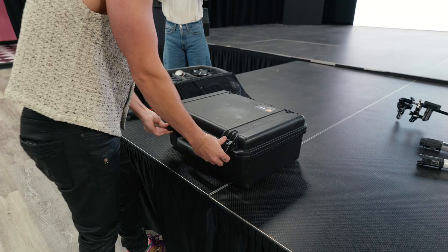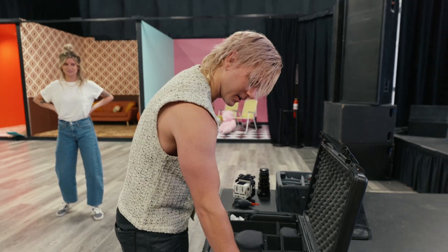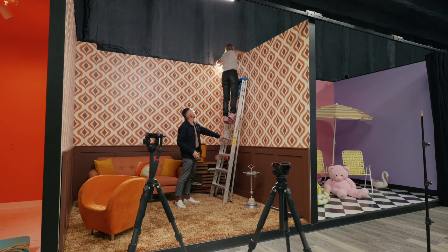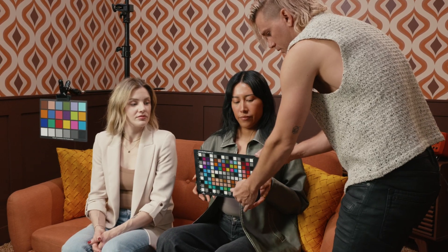Today we are out here filming all on Panasonic cameras. The big thing that we're doing is profiling a lot of the different cameras and sensors because we want to have a great matching set of looks between each camera.